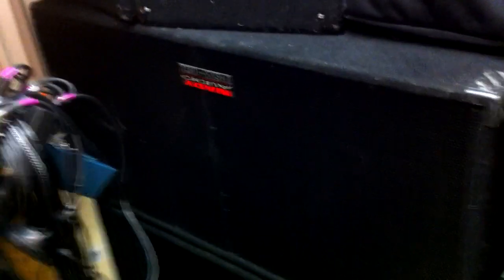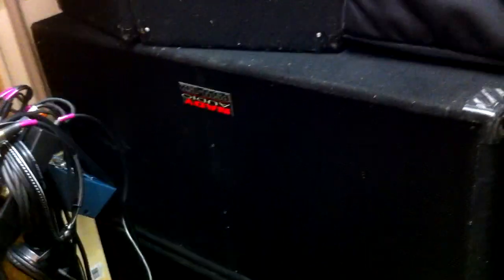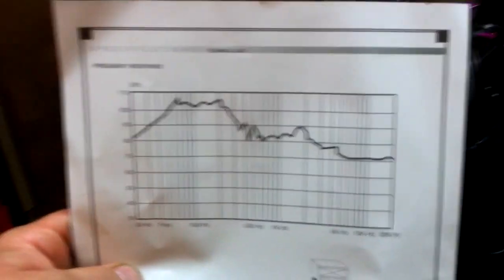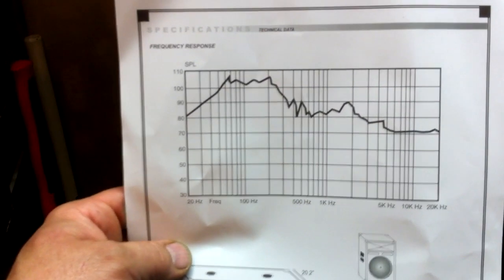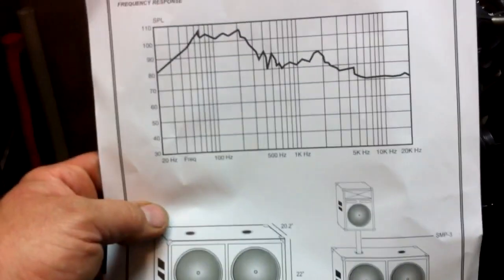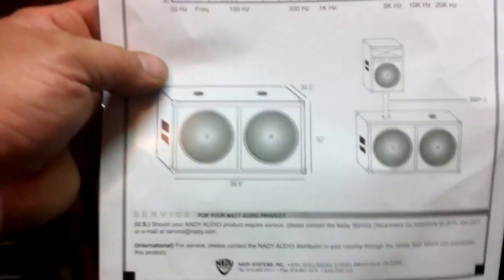I wired some Speakon connectors on the back of these. They only come with a regular quarter-inch on the back, but if you want to upgrade, grab a pair of these and put some Speakons on the back and go to town. This thing hits hard. It's got a little bump in the curve, so if you adjust your crossover flat they'll be blowing heavy, which is fine.